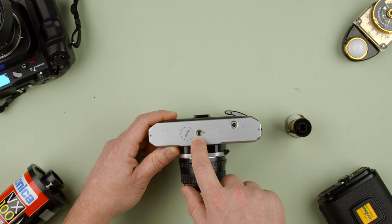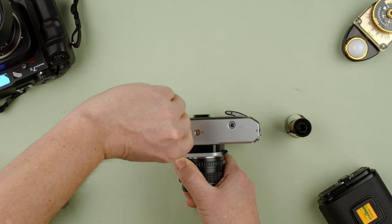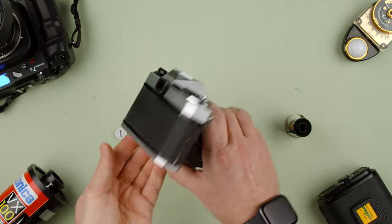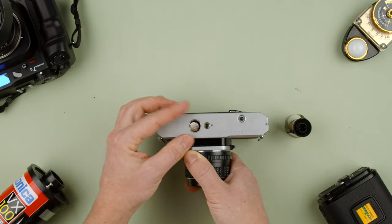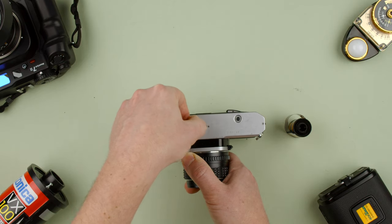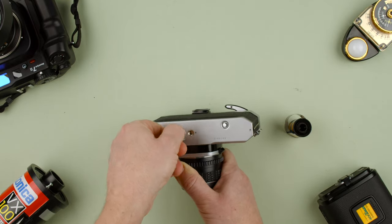The tripod socket is a standard small screw. For the battery it uses an LR44. Use a coin — a 100 yen coin is what they were made for, but any small coin works — to unscrew the battery compartment. Make sure you see the plus side and drop it in. Be careful not to jam the cap too hard, because the threads are very small and you can break them. Just finesse it gently.